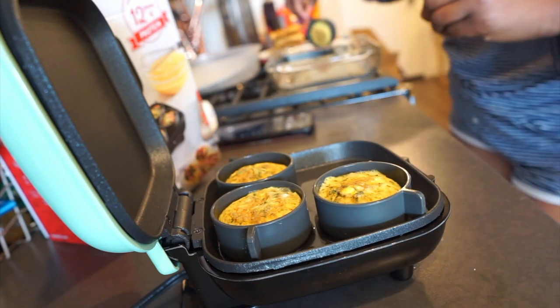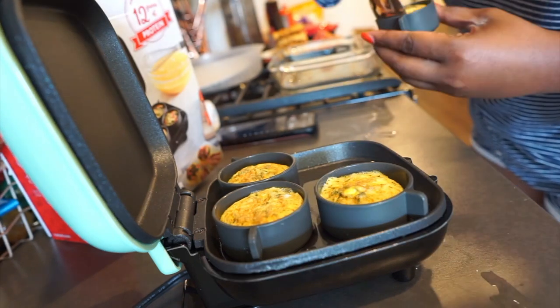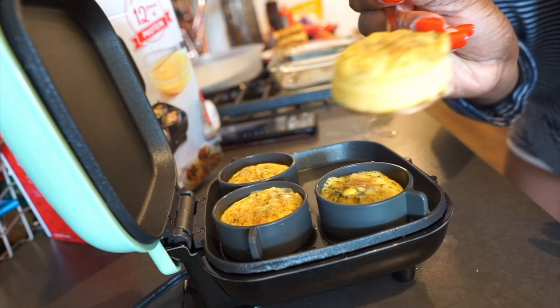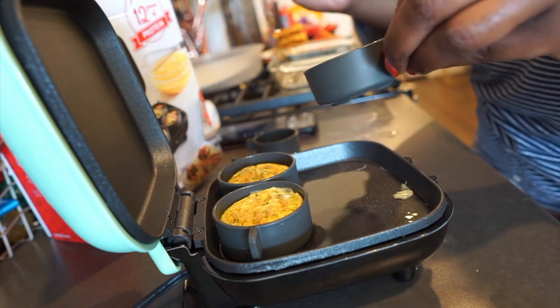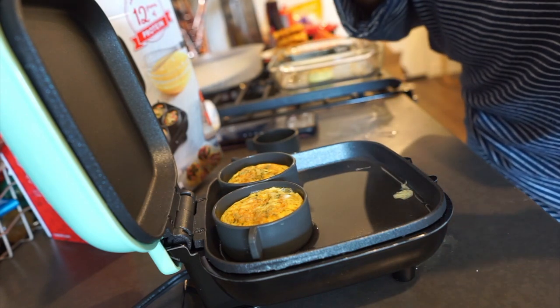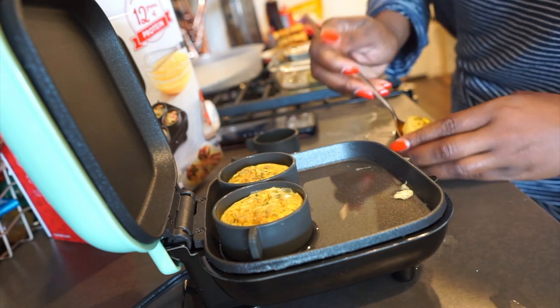Alright, let's flip them over. I think I was supposed to spray it. Oh, it's so tiny, it's so cute! So usually you're supposed to spray it before you put the egg in it, but I didn't, so I gotta scoop it out.